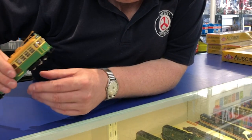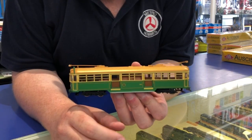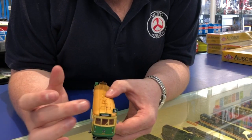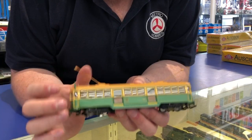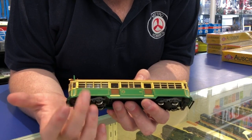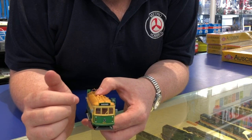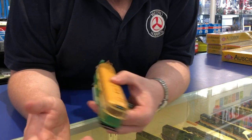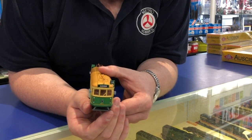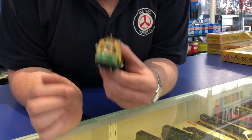Then we've got the classic W tram, basically as it was built from the 1930s all the way through to even 2013. It's got the trolley poles and that beautiful Melbourne Metropolitan Tramways Board Wattle and Cream livery, lettered for Route 16. If you can DCC them — you do have to hardwire the chips in these ones — they are actually a really decent model.